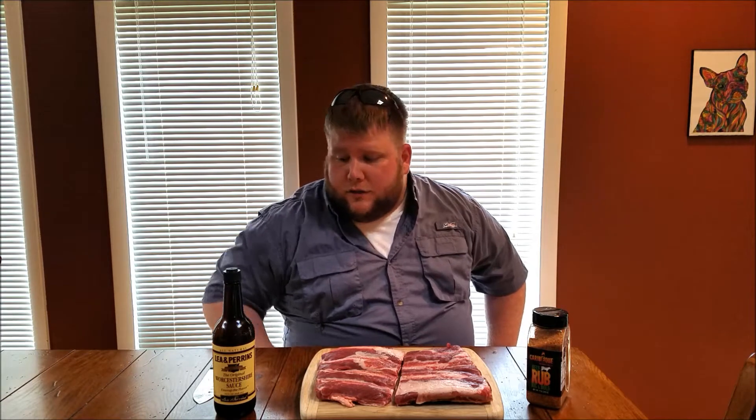I'm going to try to go 250 degrees for a couple hours, wrap them up, let them come to about 195, and they should be good and tender and juicy. Not tried the Big and Bold yet, but I'm excited about it, so let's just get into it.